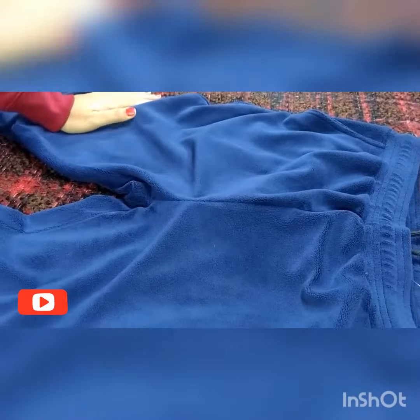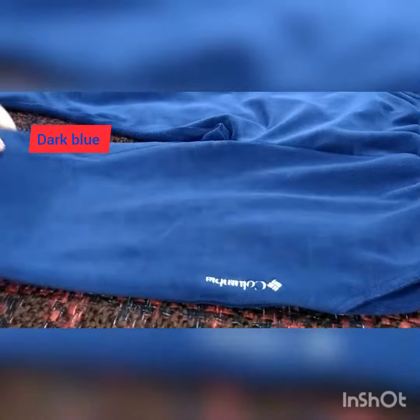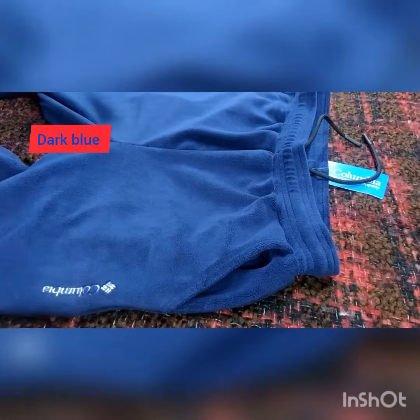Hello friends! Today I am going to show you the Columbia lower pants which I have. You can check, you can see here. There are a lot of people saying that they don't have pockets. I don't know the product, so I am making the video today.